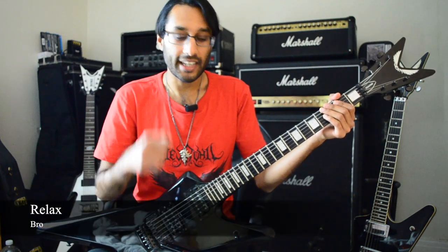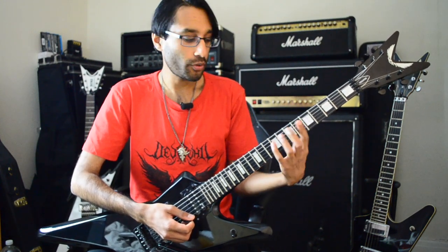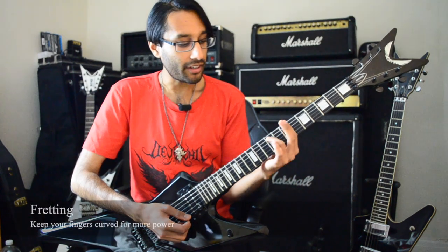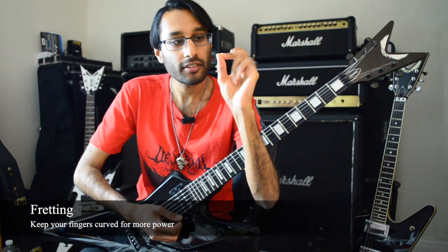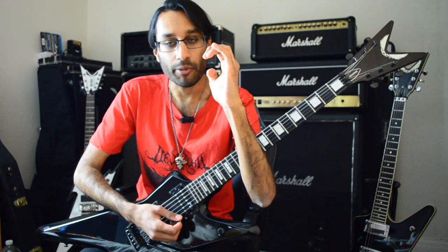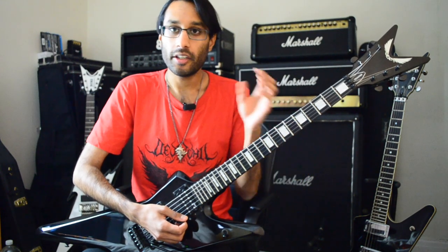Relax. Don't tense up anything when you're playing — just stay as relaxed as possible. The next technique is your actual fretting. You want to make sure your fingers are curved, not flat. You don't want any bends in your fingers; you want to keep them nice and rounded when you're playing, because it helps a lot with fretting down. You have a lot more power in your fingers when they are arched.